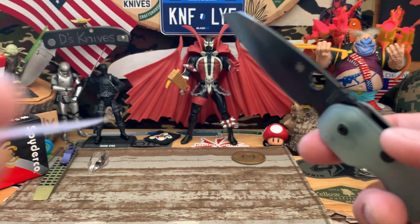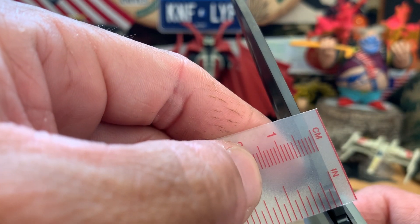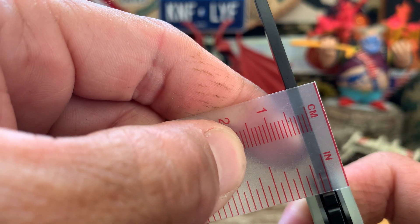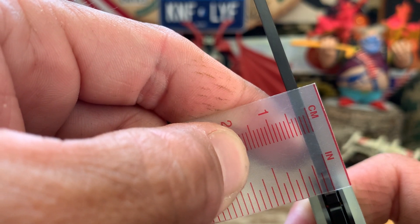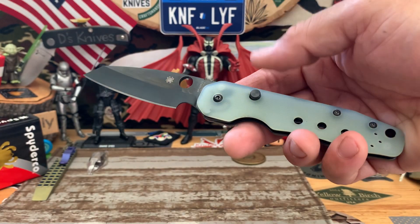Let's check out the thickness here and the blade. It's looking under three millimeters — so it's probably about 0.12, 0.11. Good stock there, not too thick, not too thin.